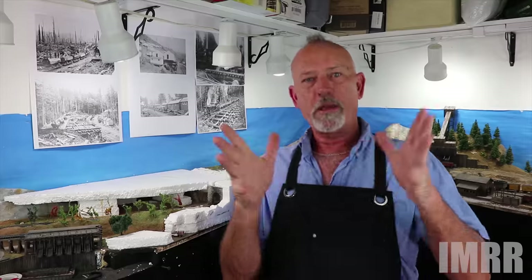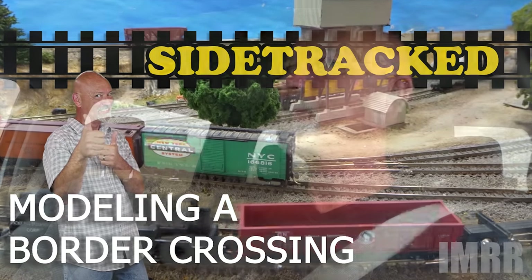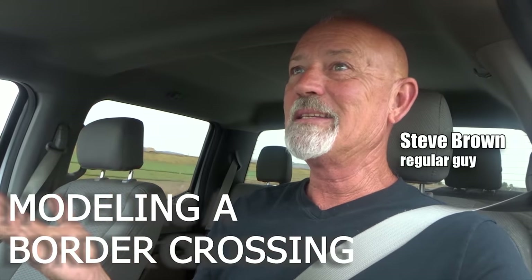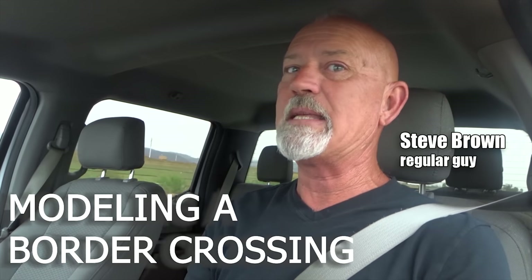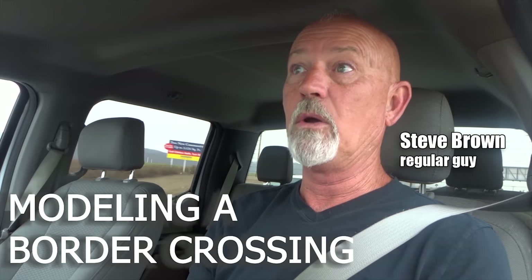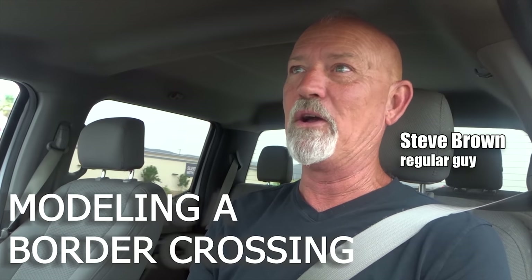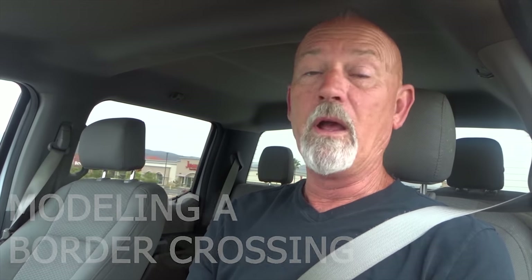Hey everyone, I'm Steve Brown with It's My Railroad and sometimes I get sidetracked. Welcome to Sidetracked — this is the place we keep the stuff that doesn't exactly fit in with one of our project builds, but we want to share with you anyway. So if you're new here, consider subscribing and then don't forget to push that little bell icon so you can be notified of future videos.